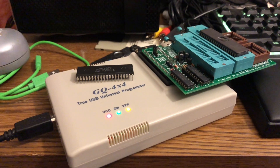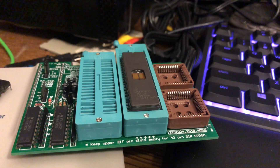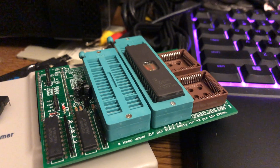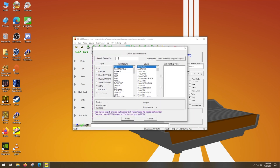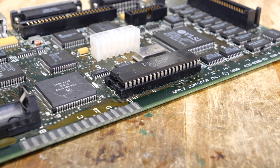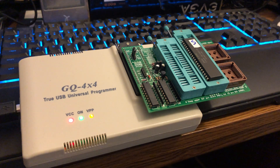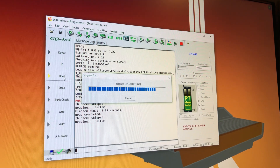This is a GQ-4X4 USB 40-pin programmer with the optional 16-bit EEPROM adapter. Unfortunately the software is Windows only, but it was actually pretty straightforward to use. I just clicked the read button and typed in the chip number — in my case a 27C400. It gives you a nice diagram of how to insert the chip and tells you if additional hardware or adapters are required. I had already backed up my original Macintosh ROM while awaiting the new chips, so I knew I had a ROM file ready to write once they arrived.